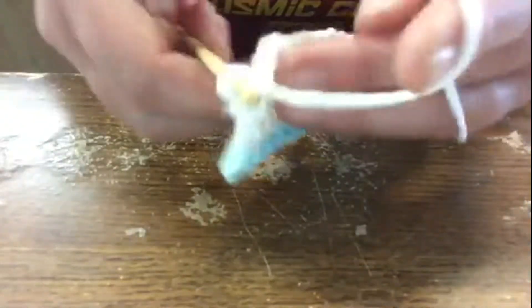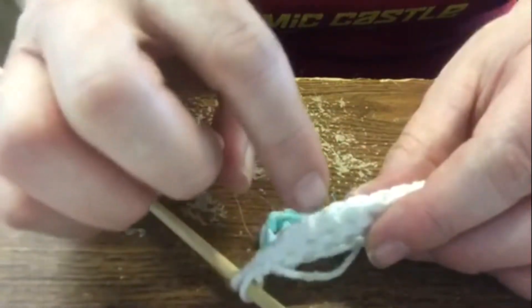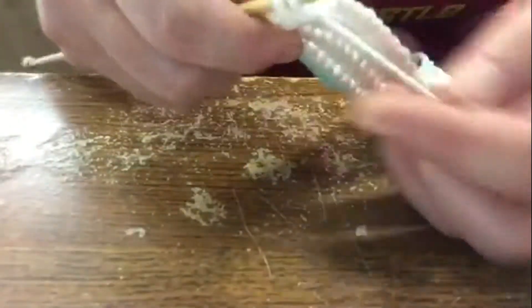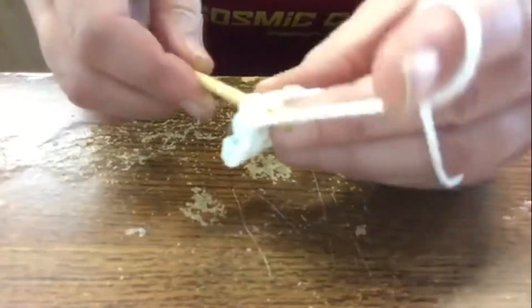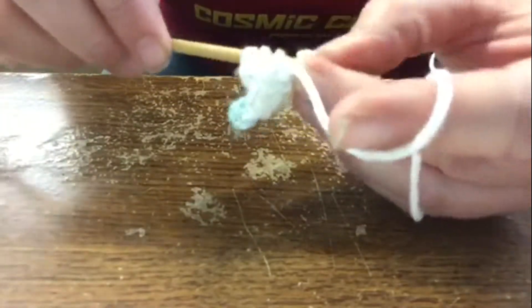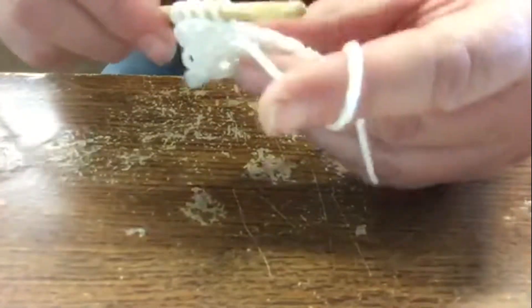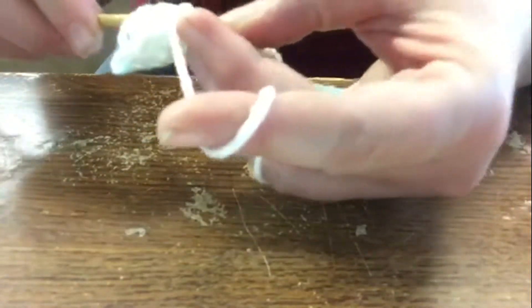Just follow your chain and those little back loops — they just kind of stick up all the way across. Just go into that back loop of your return chain. I think the farther along I go, the easier it gets to go in the back loop.